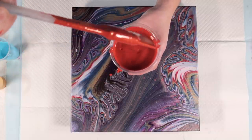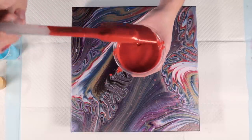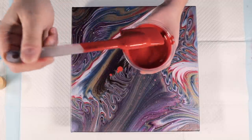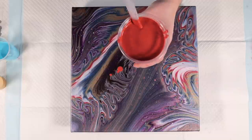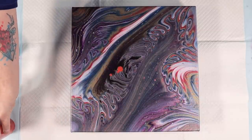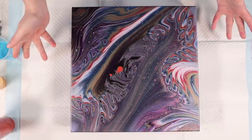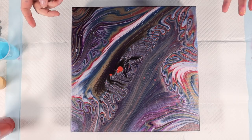As you can see, this is our thin pouring consistency. So this is 50% Floetrol, 25% paint, and 25% water for every one of the other colors - other than this one, because it's a heavy body paint, so it's got a little bit more water in it to get it to the same consistency. I've just dripped on my canvas there, but it's okay because this is going to be covered with a base coat. So let's flood this canvas first with the Quinacridone, and then we can get to layering the colors.